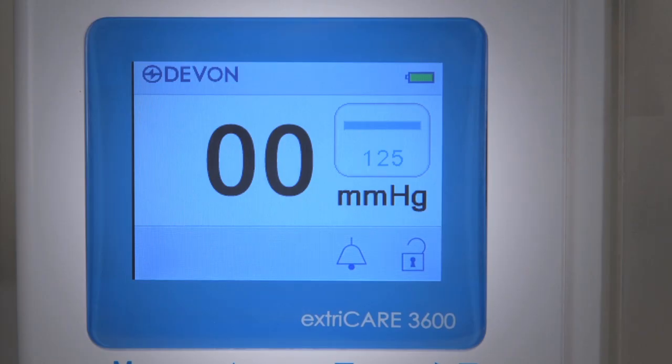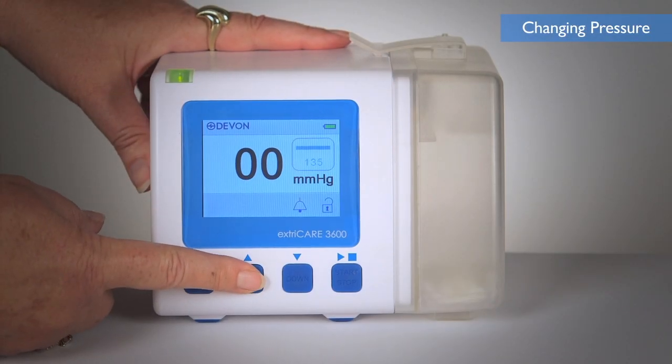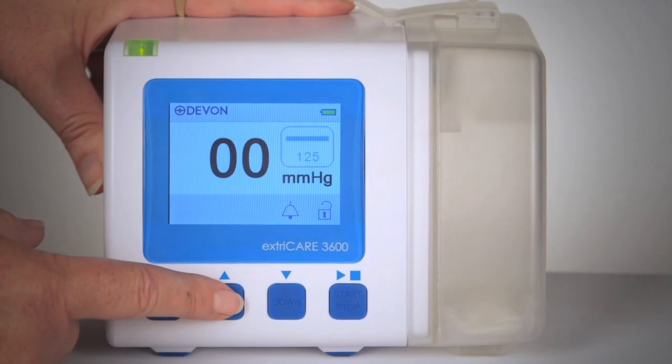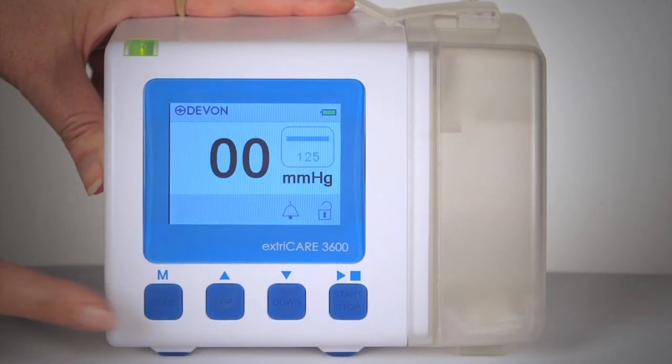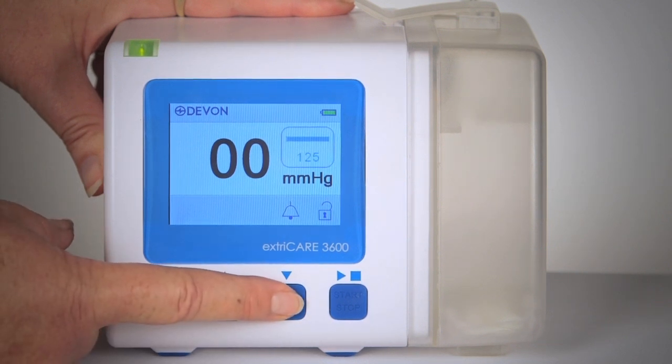The ExtraCare 3600 has a default pressure of 125 millimeters of mercury. To change the pressure, press the up or down buttons. The pressure will change in increments of 5 millimeters of mercury with a range of 40 to 200 millimeters of mercury. By holding down the up or down button, the pressure will change continuously in 5 millimeters of mercury increments.